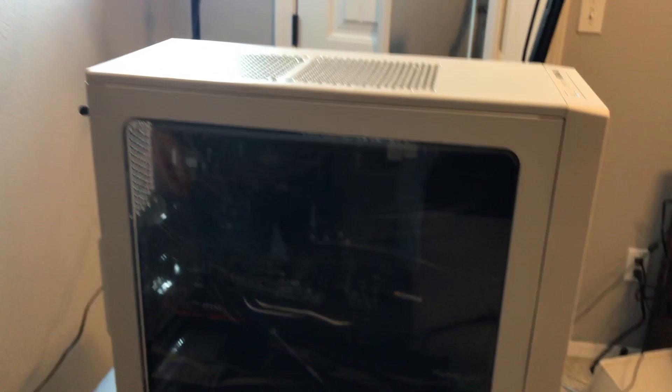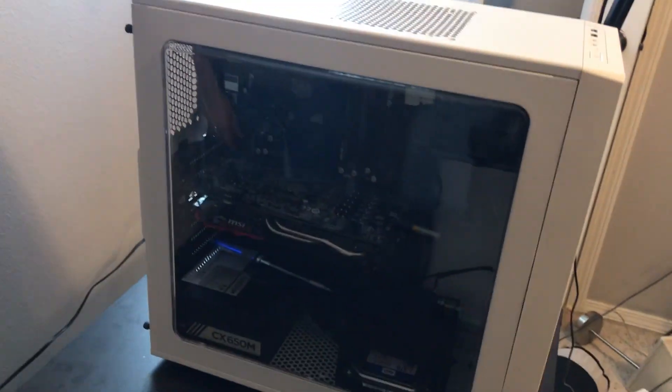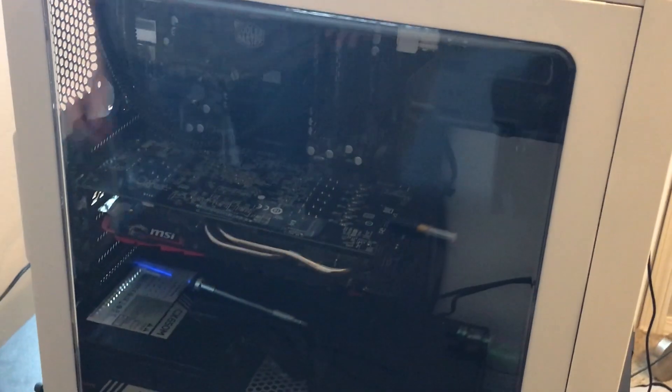It's done. Peel off the film — oh my God, that's nice. It's on the other side as well. It's done. Look at this — my first custom-built PC. It looks so good. Watch it not turn on now. If it doesn't turn on, I'm going to be pissed. Let's see if it'll power on.